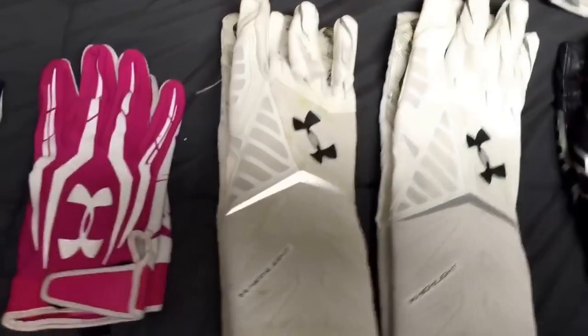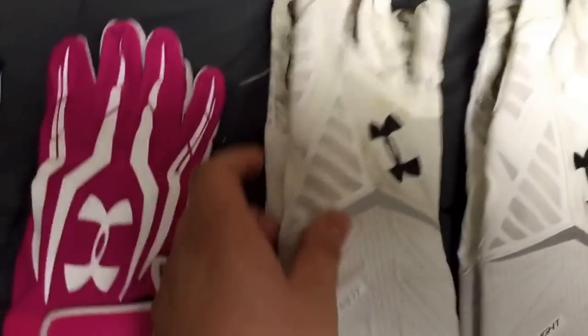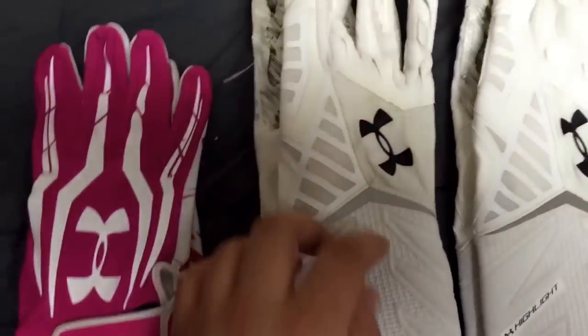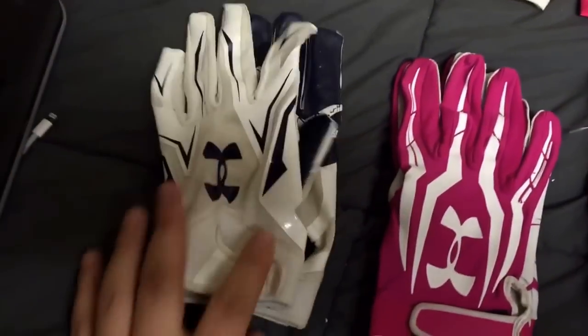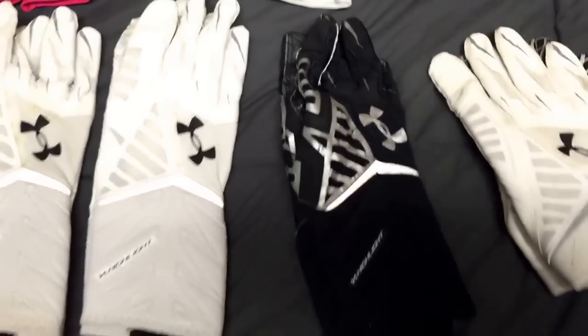I used these too but they're pink so it doesn't happen as much. But look how dirty they got. The cloth material they use to make them so light gets real dirty — you can see the grass stains and all that, and all the dirt. Washing helps, but I washed these a couple times and they're still a little brownish.